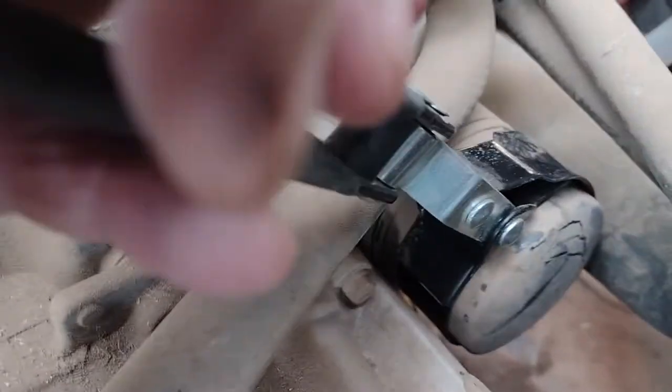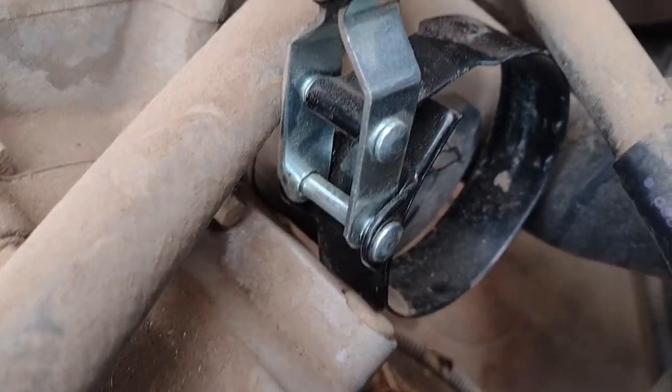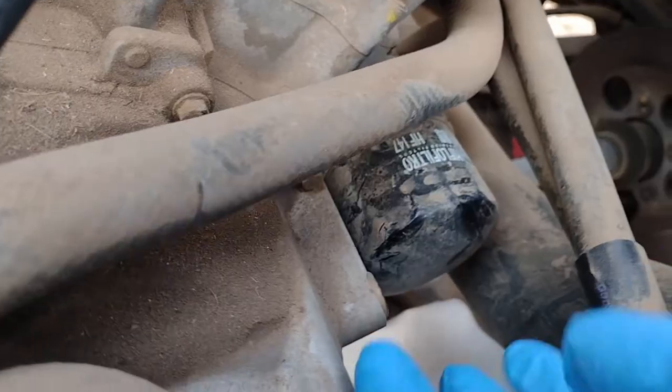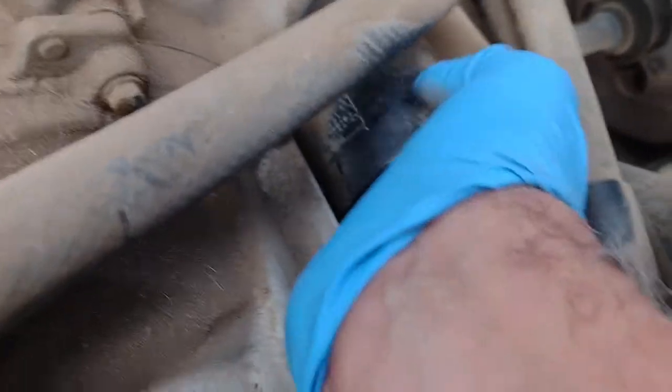I've got my oil filter wrench on here right now and it's turning. It is pretty stiff. You can see all the dust in there — this machine gets daily use. I'm going to put a rag down below it before we completely take it off so that we have somewhere to drip to. It took about five turns with the wrench to get it where I can handle it by hand.